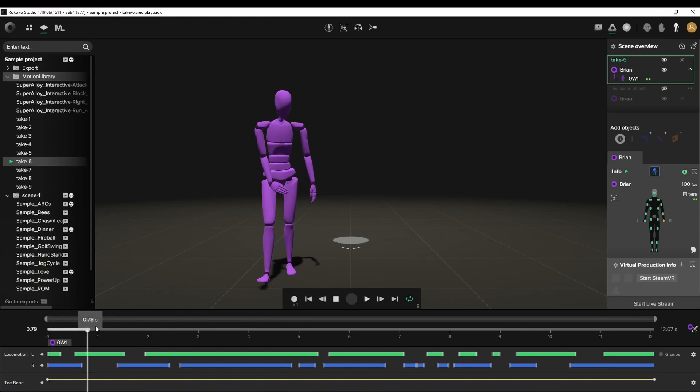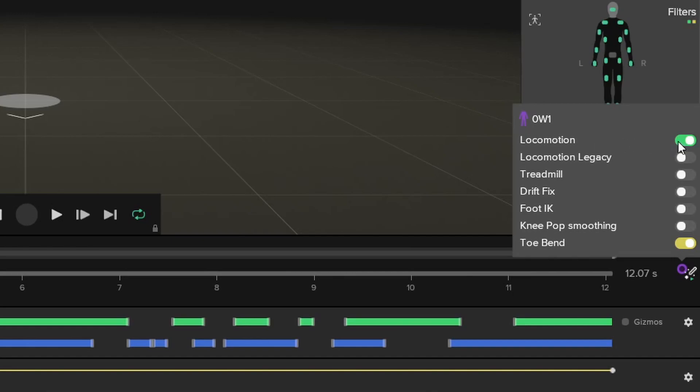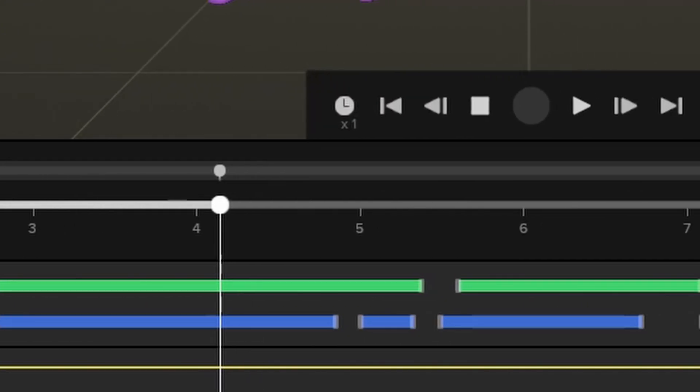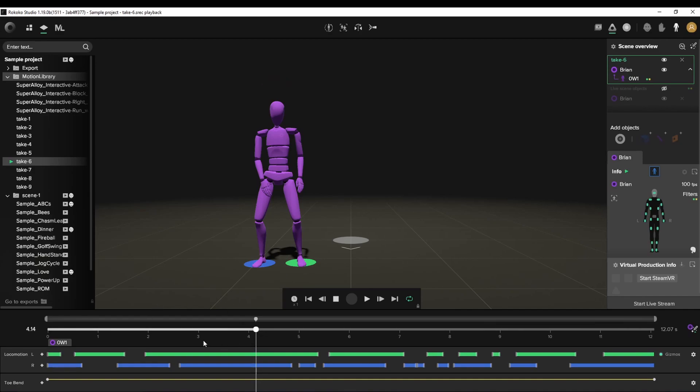First off, let's see if there's any feet sliding that we can catch in here. I'm going to come here and make sure LocoMotion is on. Then we get access to these bars right down here. We can turn on the gizmos, and now we can see when each foot is touching — each time there's a bar, that means there's a foot touching.